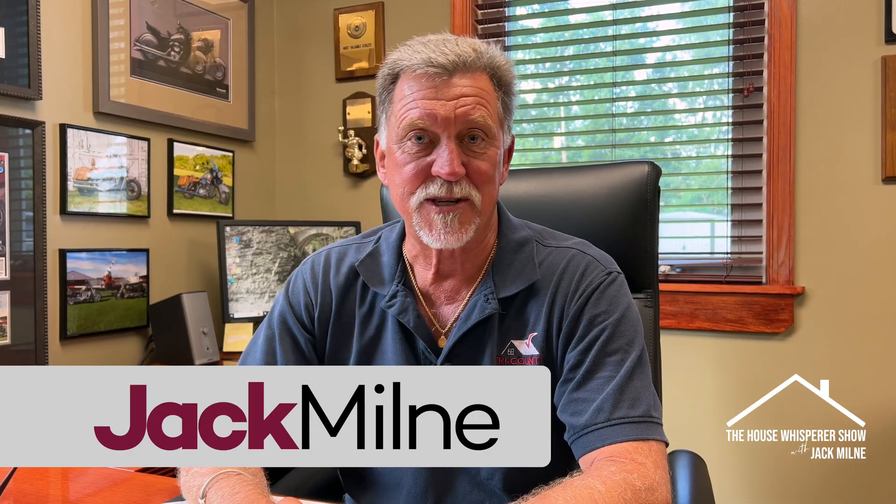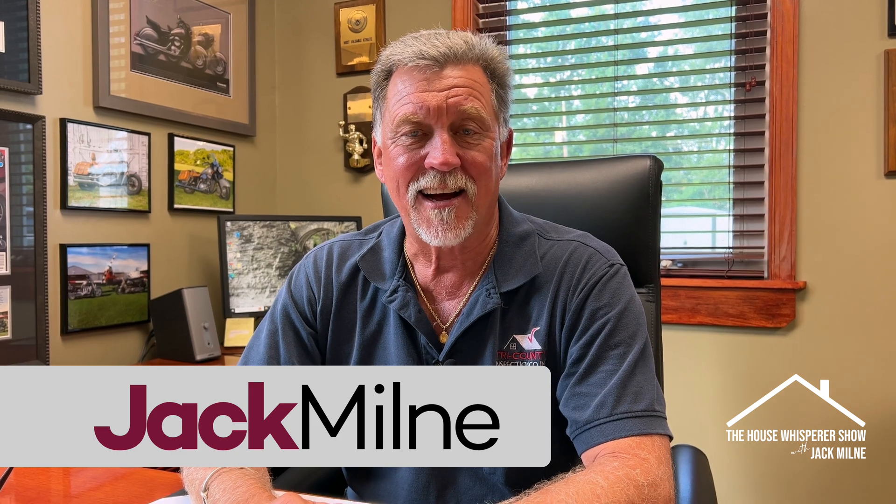Hello, my name is Jack Mill with the House Whisper Show. Today's content will take you into a basement — the lowest portion of the home — where we can talk about macerator pumps.